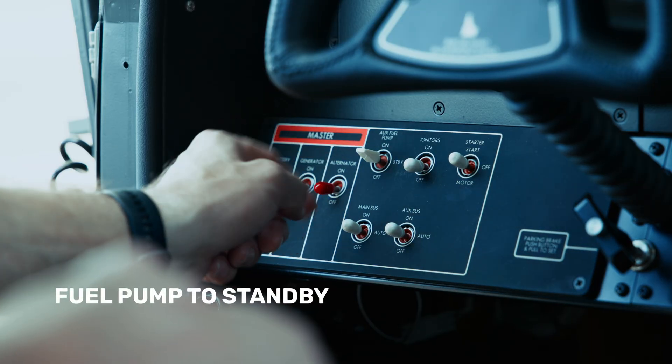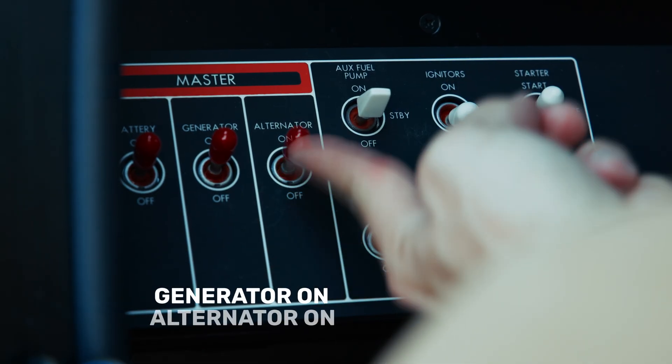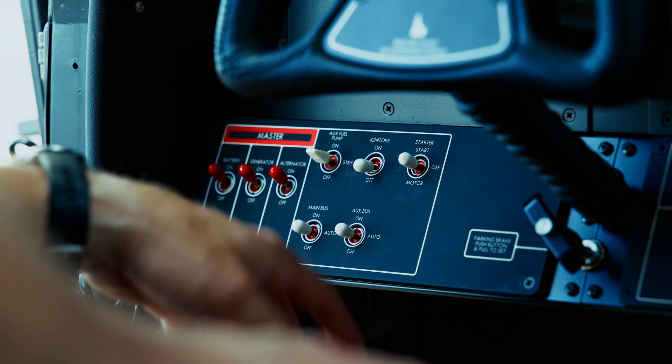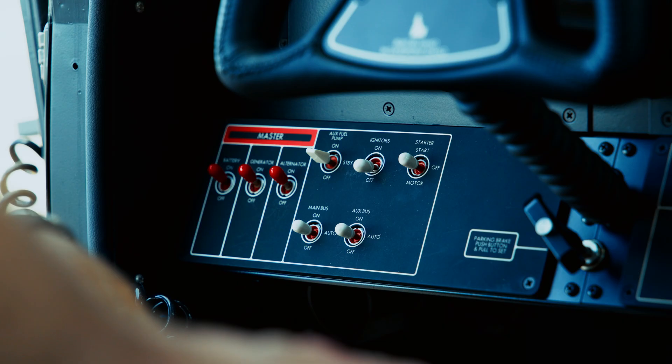I'm going to go fuel pump to standby, generator switch on, alternator on, and that energizes my main buses because they're in auto, as well as my auxiliary bus.